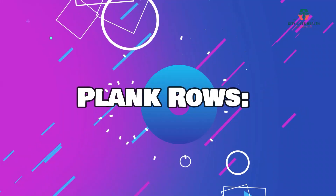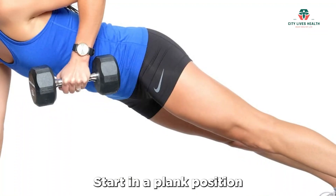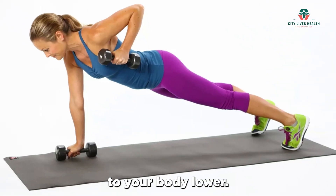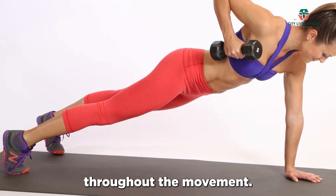Plank rows are a combination exercise that works your core, back, and arms. Start in a plank position with dumbbells in each hand. Pull one dumbbell up towards your chest, keeping your elbow close to your body. Lower it back down and repeat with the other arm. Maintain a stable plank position throughout the movement.